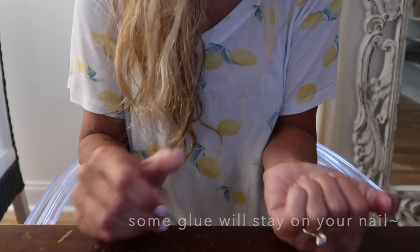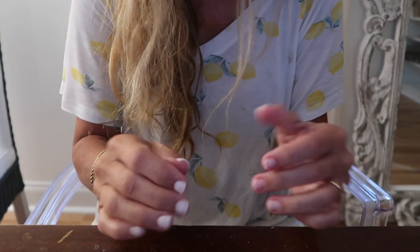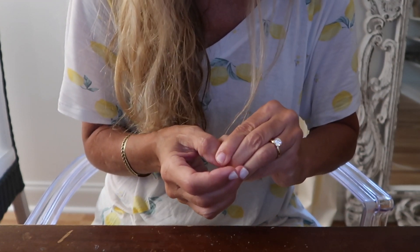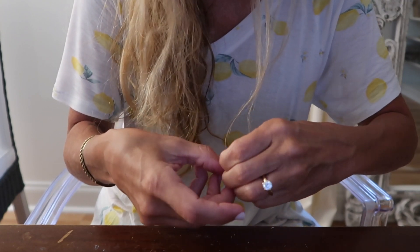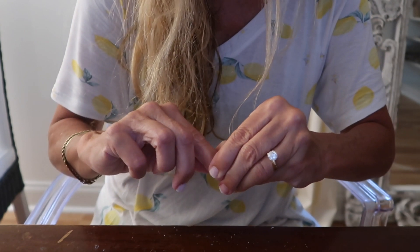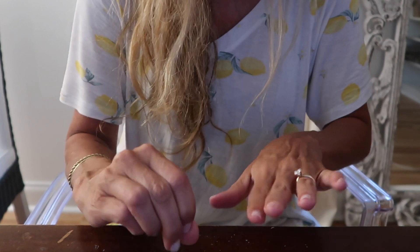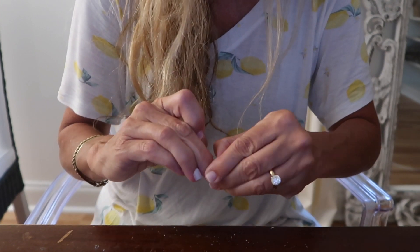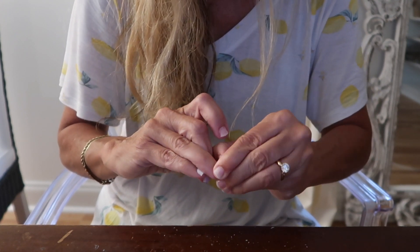It leaves some of the glue residue behind. I could have glued that one nail back on for probably a couple more days, but I usually like to replace them about once a week anyway — I feel like my nails need a break. And they look better; I don't like it when they start growing away from the cuticle.